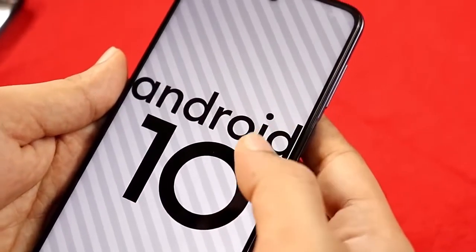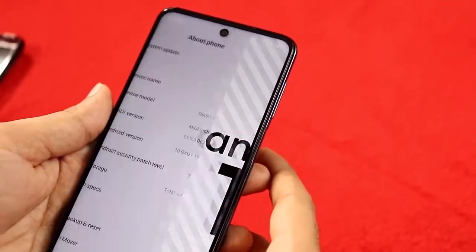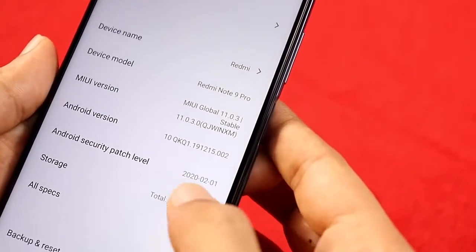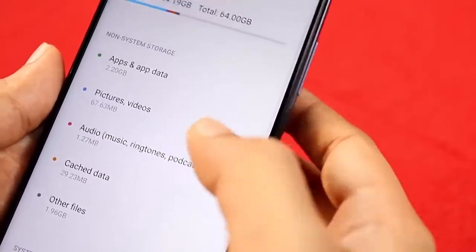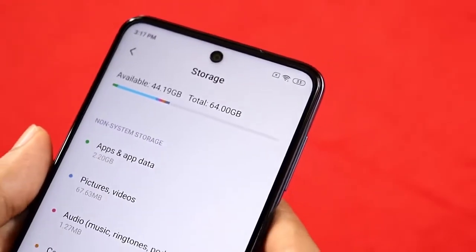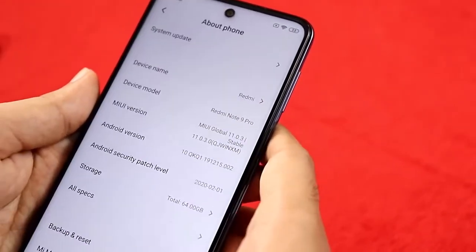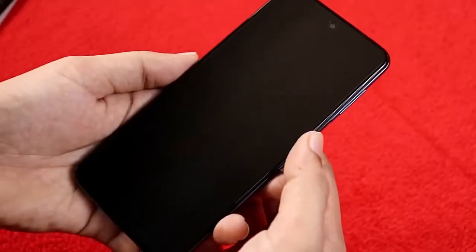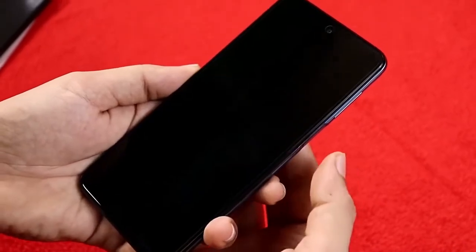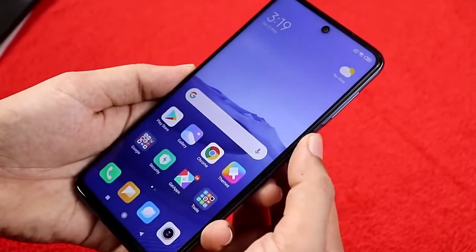Out of the box it runs Android 10. On the 64GB version there's already a lot of junk apps pre-installed, leaving less free space. The side-mounted fingerprint sensor doubles as the power button and it works super fast with a quick response.